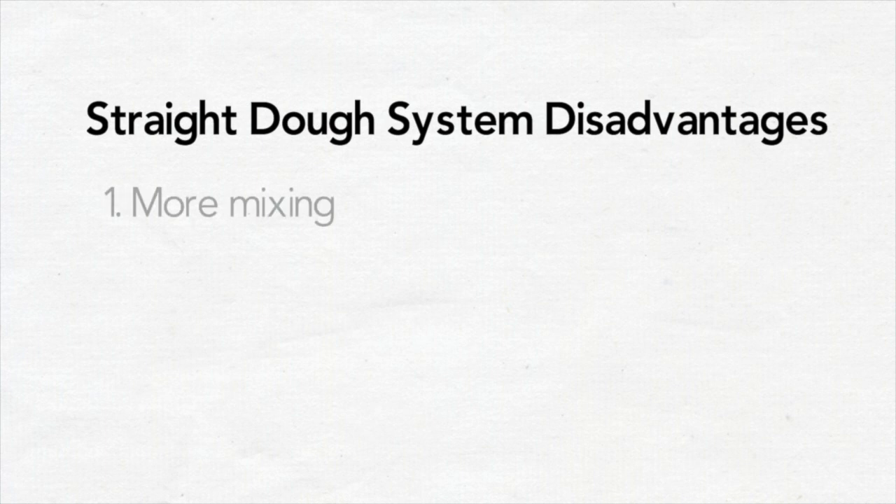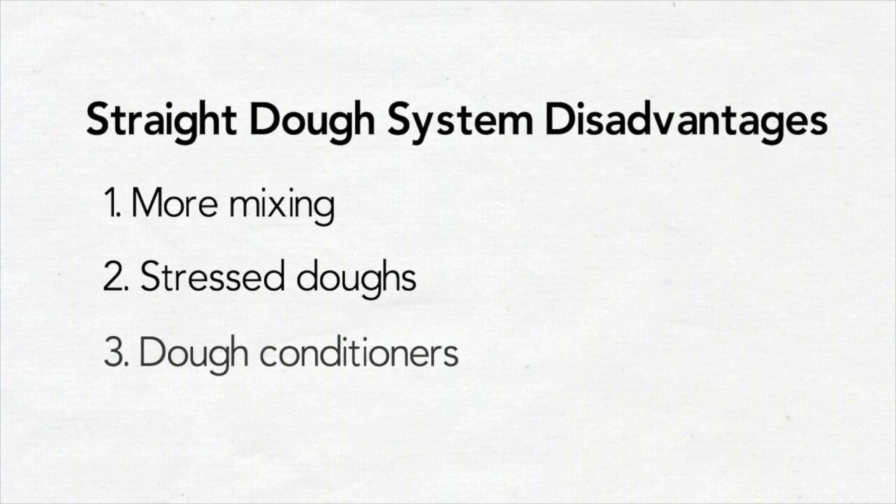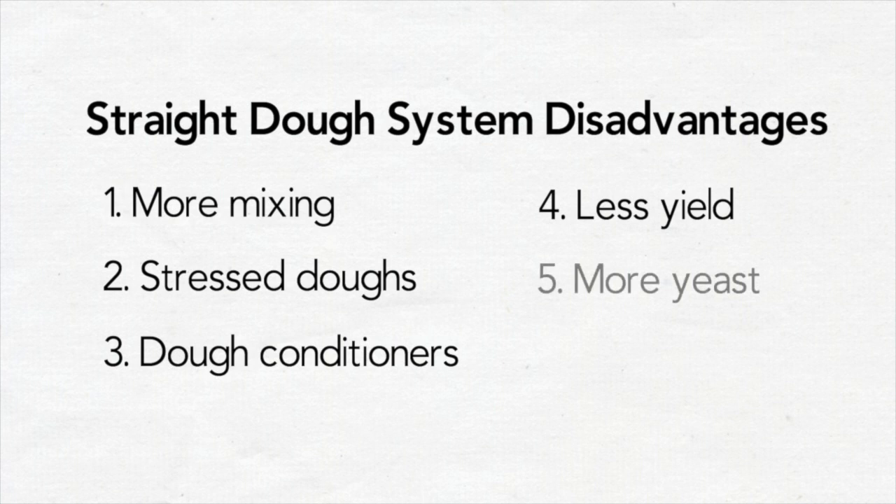Disadvantages include more mixing time and greater energy utilization in the mixing process, stress doughs that cause more wear and tear, the need for more conditioners to relax and make the dough machinable, which is not label-friendly under the current clean label trend, plus less yield and more yeast are needed.